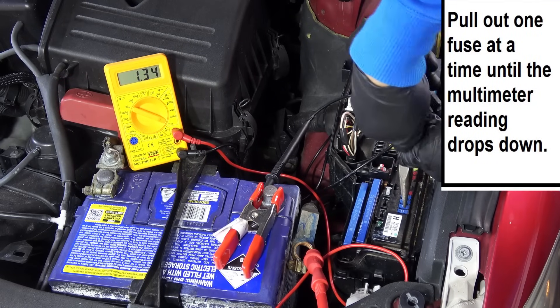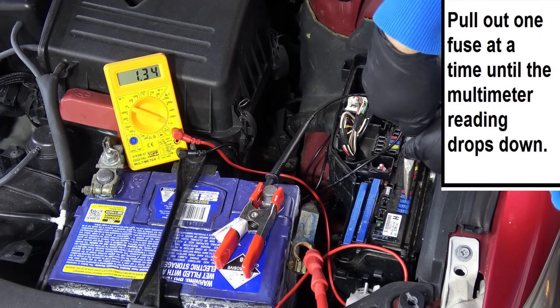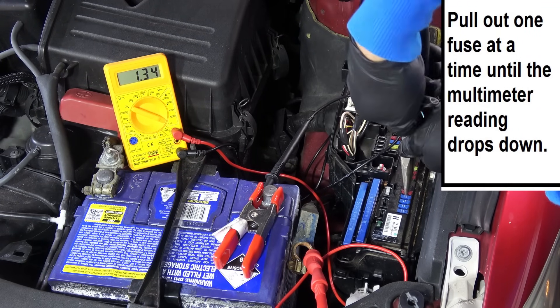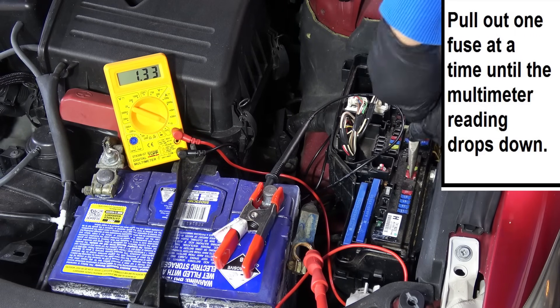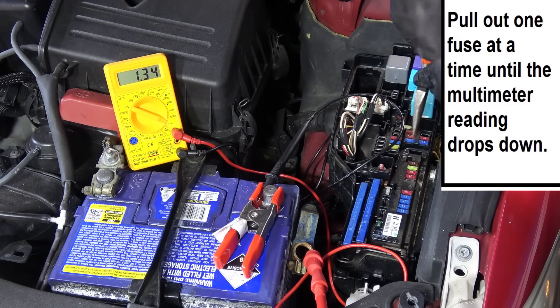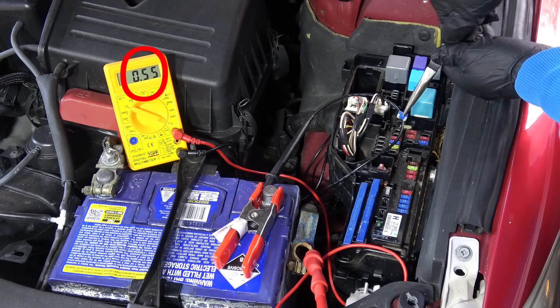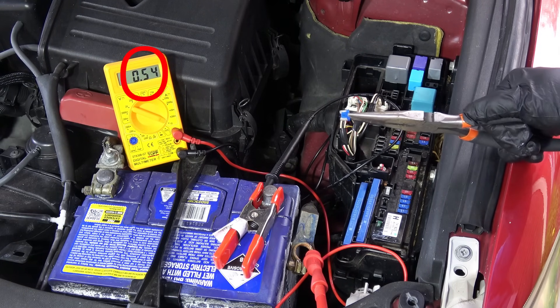Now we're going to start pulling one fuse at a time. What we're doing is disconnecting one circuit at a time, and what we're looking for is a drop in the multimeter reading as we pull out the fuses.